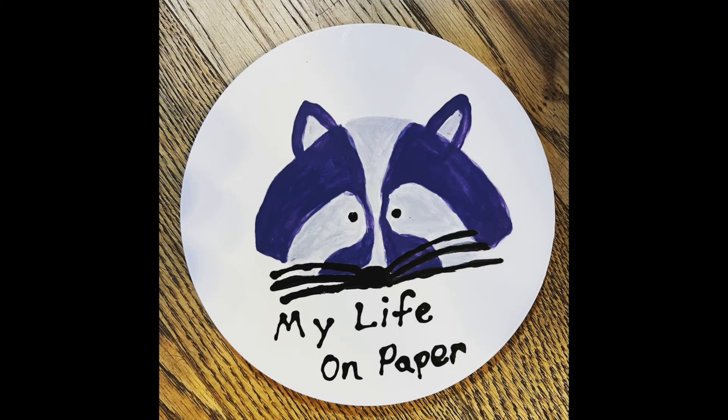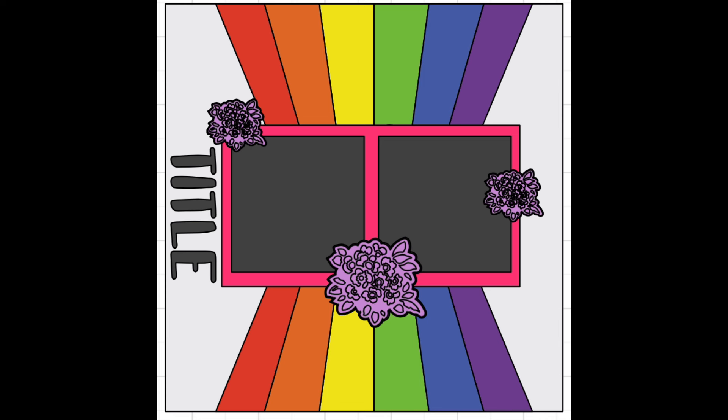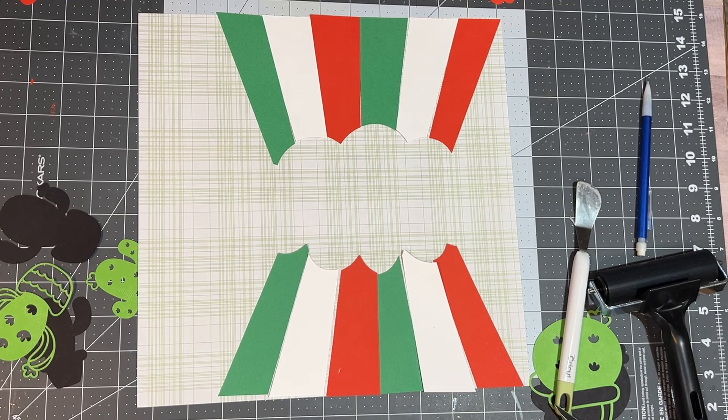Hello and welcome to My Life on Paper. I am Brianna. Welcome to Sketch Sunday where we all take the same sketch. I am excited to announce that this is my sketch that I created today — with this beautiful bent rainbow is what I'm going to call it.